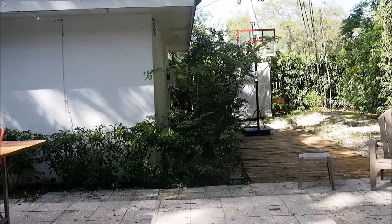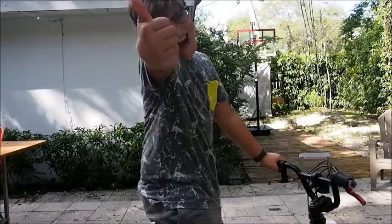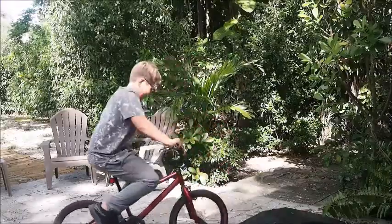Horrible BMX tricks. I've got the BMX bike. Let's start. I know what we need to do now. BMX lessons with Ben. I'm Ben from Ben There Done That. Today I'm doing BMX lessons.